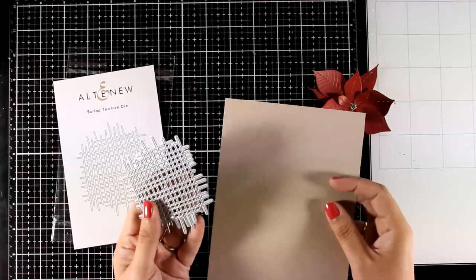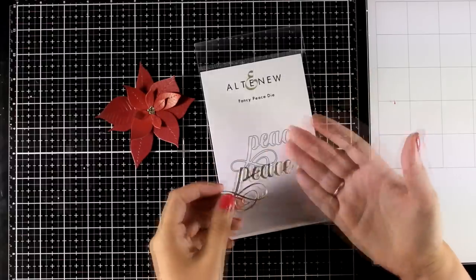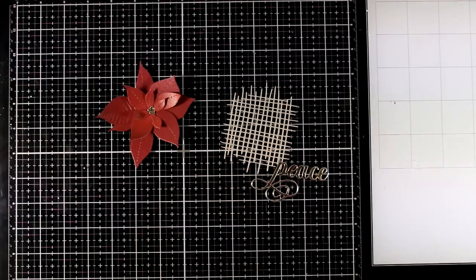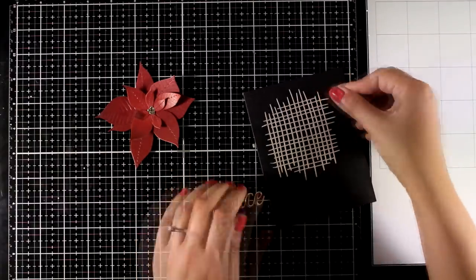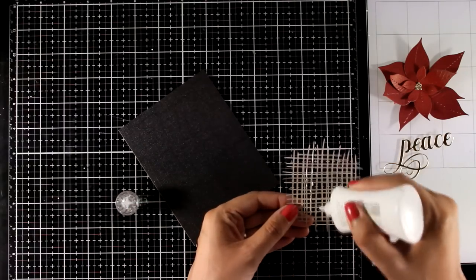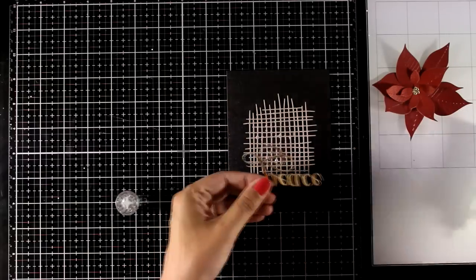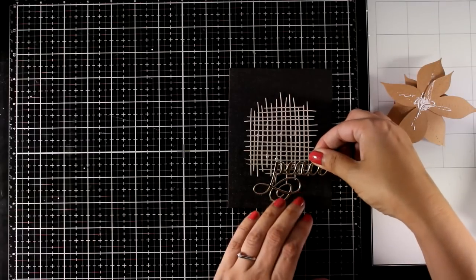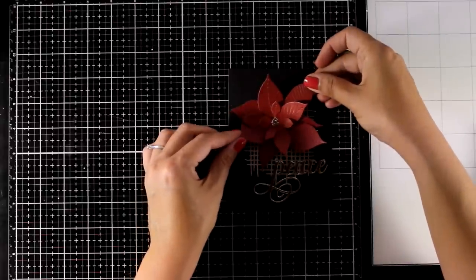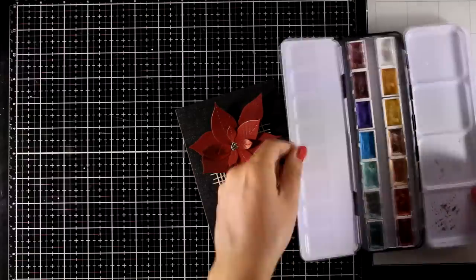The flower is ready to go. For the background I decided to use this burlap die, one of my favorites from a previous release, and for my sentiment I'm using a word base die-cut with this new die. I went with black cardstock as my background because I think it makes everything look more dramatic and helps the red of the poinsettia and the gold pop even more. I'm deciding on my composition and sticking everything down, making sure all three elements bond together on top of the burlap.